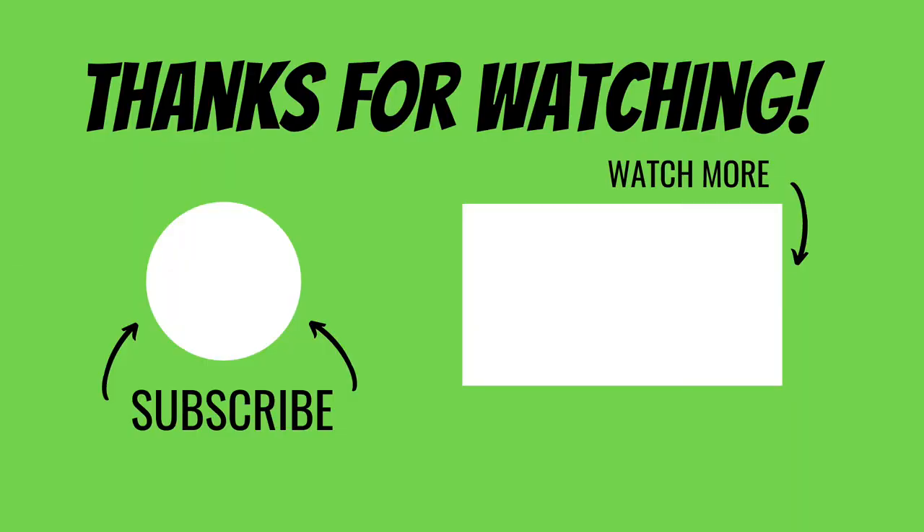Overall I am a huge fan of Nylabone. I think they are great products and if you haven't tried it for your dog, you should definitely give it a try and let me know how it goes. Thank you so much for watching. I hope this video was helpful and informative. If you have any questions, leave them in the comments below — I'm happy to answer them. I hope you all have an amazing day and I will see you next time. Thank you.